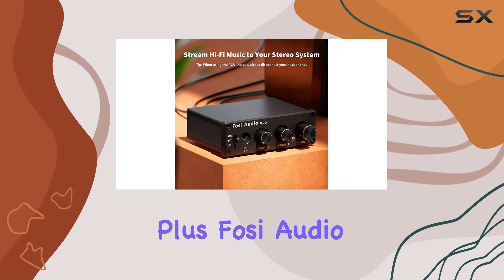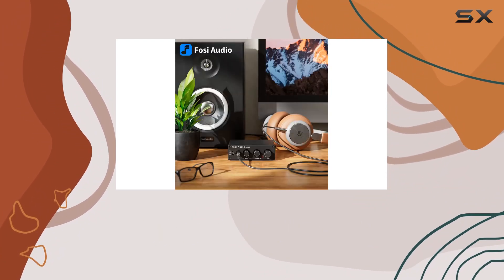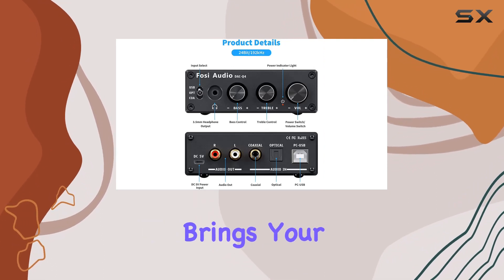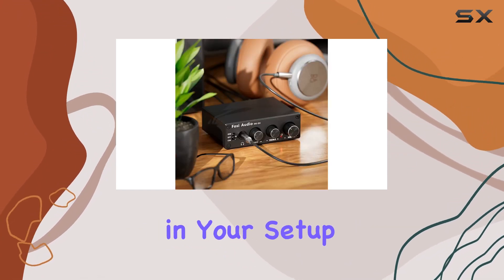Plus, Foci Audio backs it up with a worry-free 24-month warranty and friendly customer service. In summary, the Foci Audio Q4 DAC headphone amplifier is a feature-packed, high-performance device that brings your audio to life. Whether you're a music enthusiast, gamer, or content creator, this compact powerhouse deserves a spot in your setup.